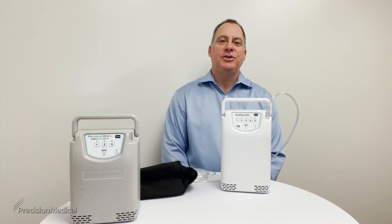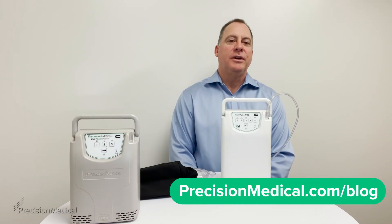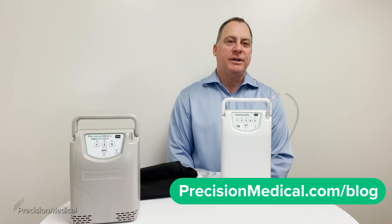And now you are ready to use your Easy Pulse POC. If you have any further questions about living your life on oxygen therapy, visit our blog at precisionmedical.com.